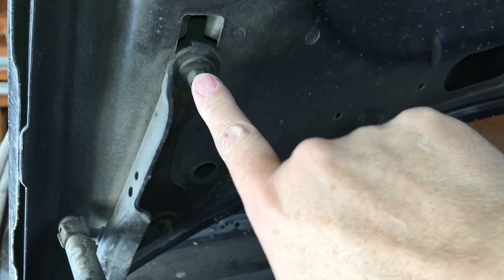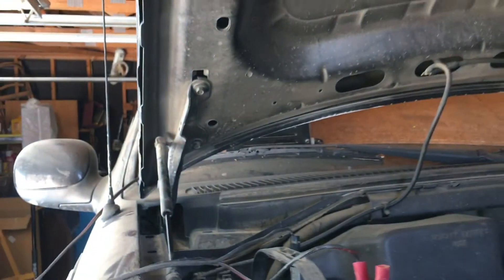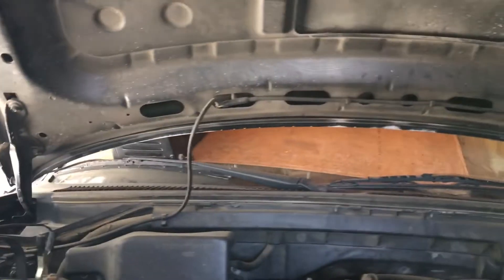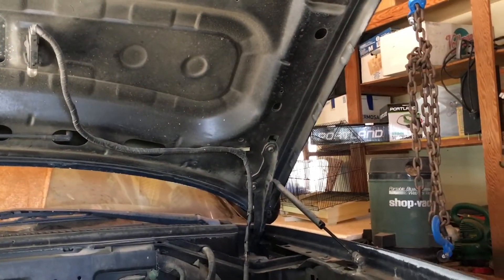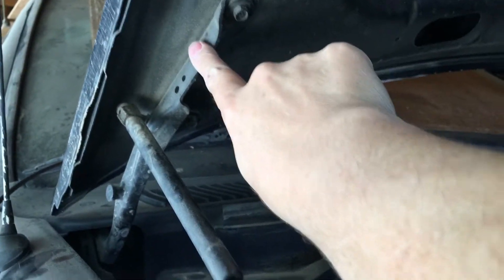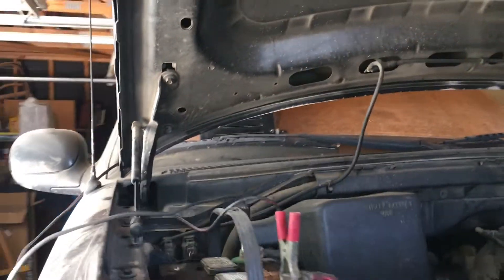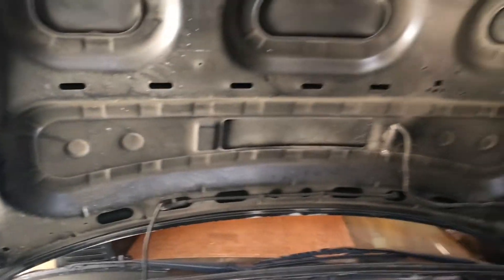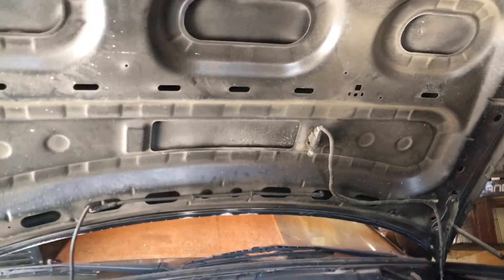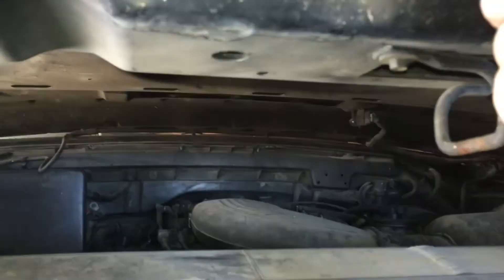It's real easy to remove a hood and put it back on. There are four bolts. The struts don't even hook to the hood — they hook to this bracket here that holds the hood in place. In this video I do not have to worry about lining up the hood for putting it back on, because I'm not putting the hood back on.